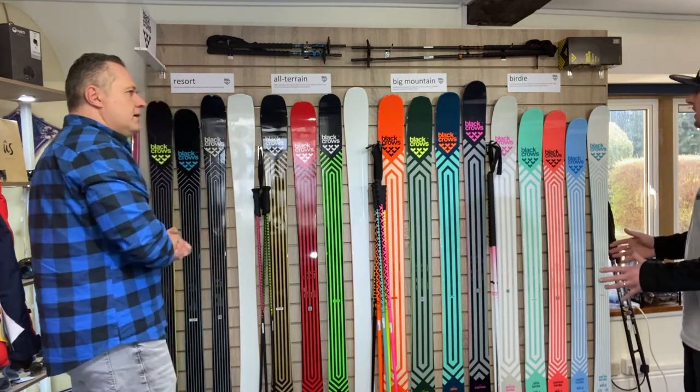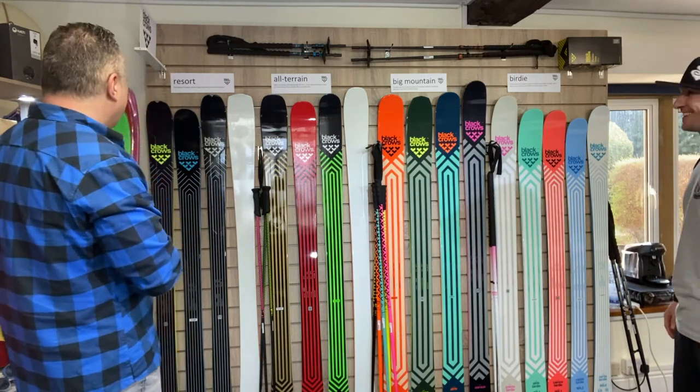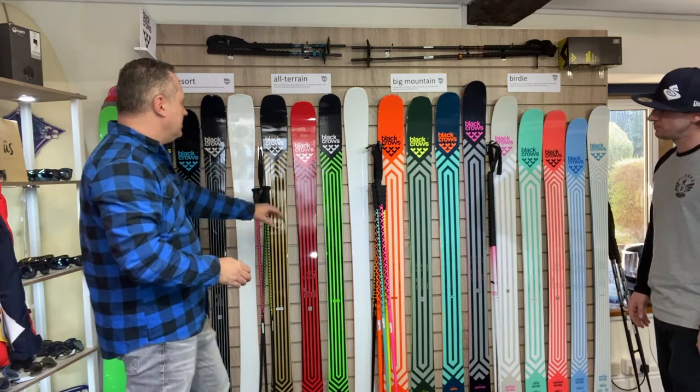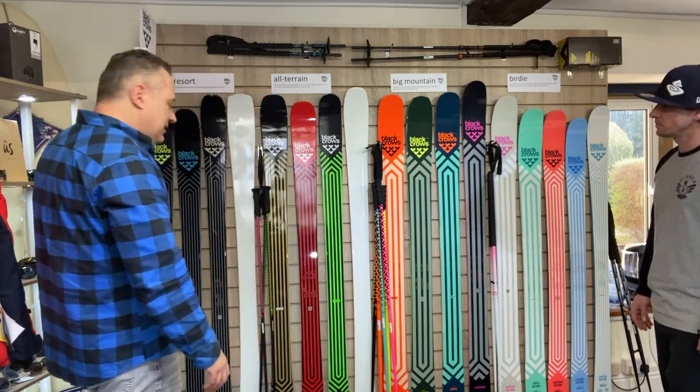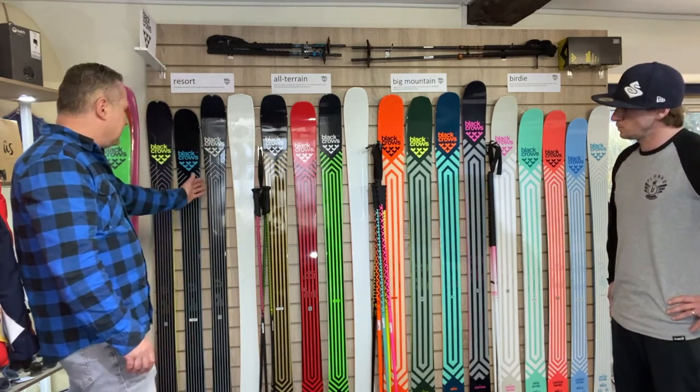With the birdie range there are skis that represent all of these different categories — and birdie being more female specific. So yeah, we tour through the range. We've got a new ski here in the resort range and a new ski here in the all-terrain range. The range lines up as it did before: AWP, carryover from last year, Vertis and Divas.